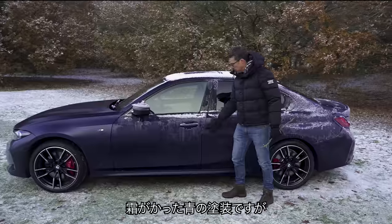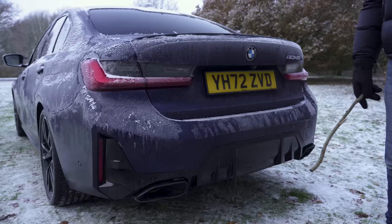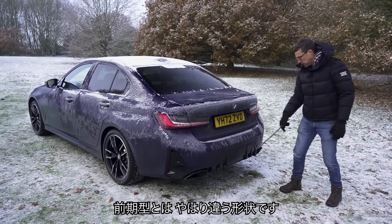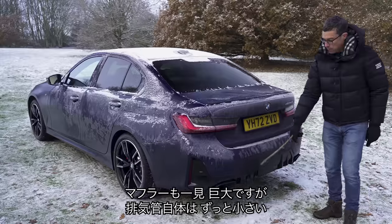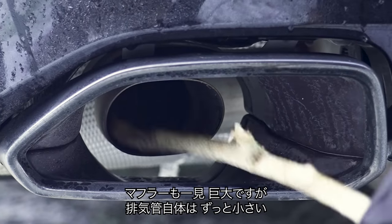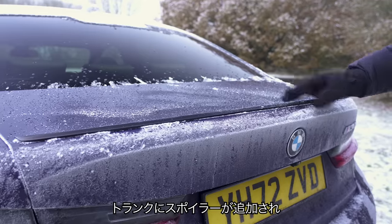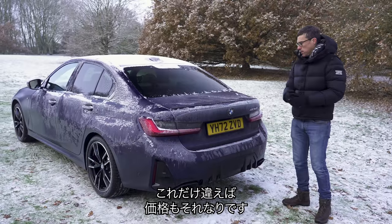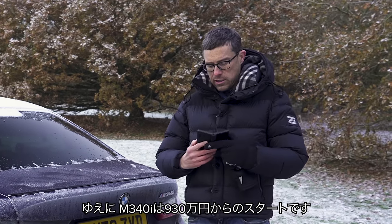The M340i now gets foldable door mirrors like a proper M car. This particular car has a frosted blue paint with a matte effect, which looks really nice. At the back, the M340i has a more aggressive rear bumper, again slightly different to the pre-facelifted version, with a diffuser — which is completely fake — and huge exhaust surrounds, though the real tailpipes inside are much smaller. There's also a small boot-lip spoiler and M340i badging.